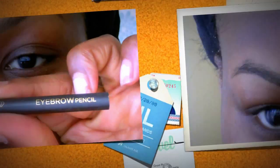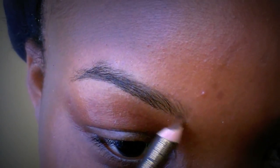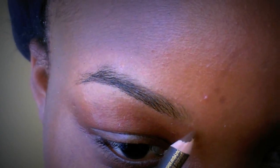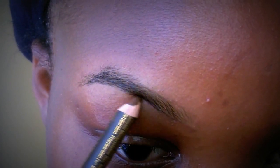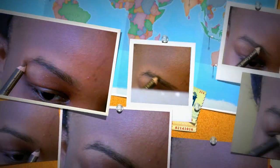The eyebrow pencil I'm going to be using is this Constant Carol brown eyebrow pencil. I'm going to start with my left, and now I'm just going to pencil that in, just tracing my eyebrow shape — just tracing the eyebrow shape, penciling that in.